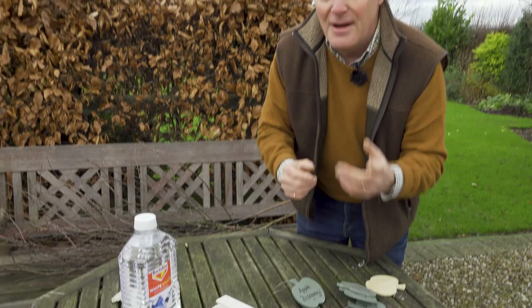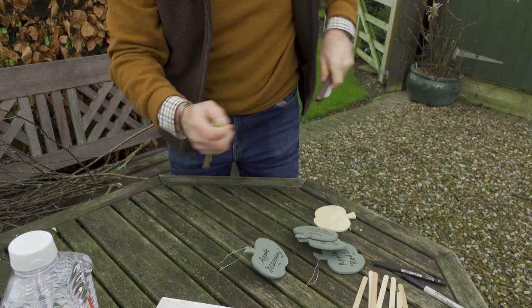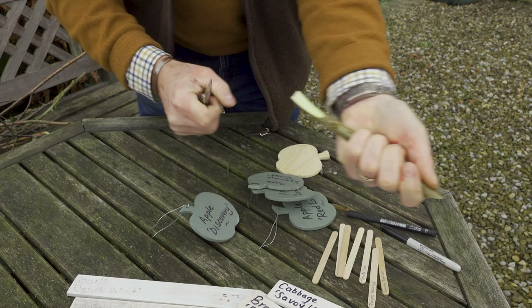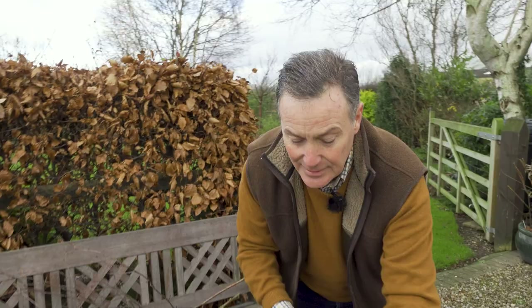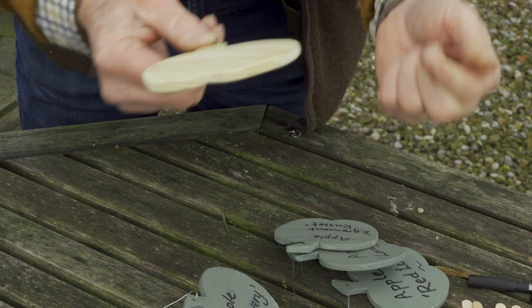Something very simple: when I'm doing pruning in the garden I can use some of the birch stems. Just cut the stems into length, then using a knife sliver off a piece to create a pointy end — that's the label there. Let it dry for a day or so and then you can write on it with a marker pen. They look really rustic around your perennials in the garden. So again, all your prunings can be used.